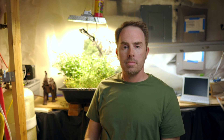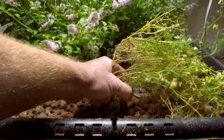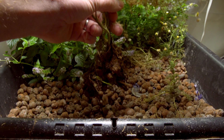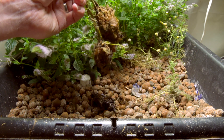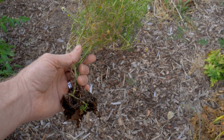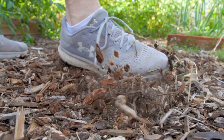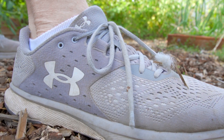And now, without further ado — 44,000 British thermal units of propane versus the aphid.